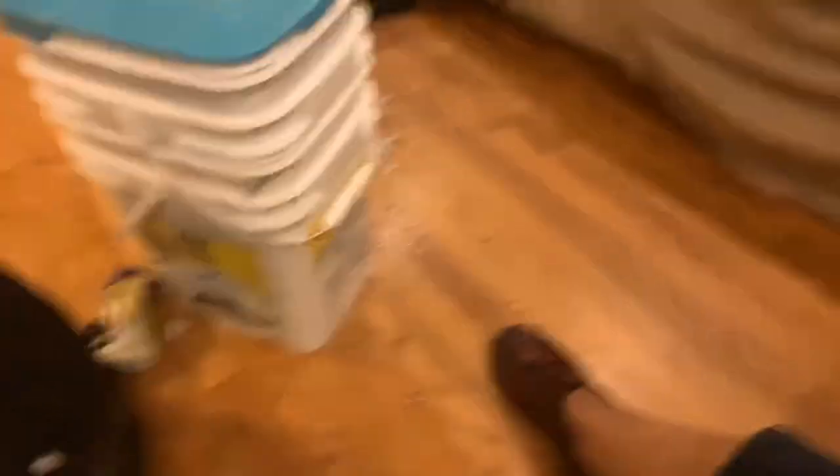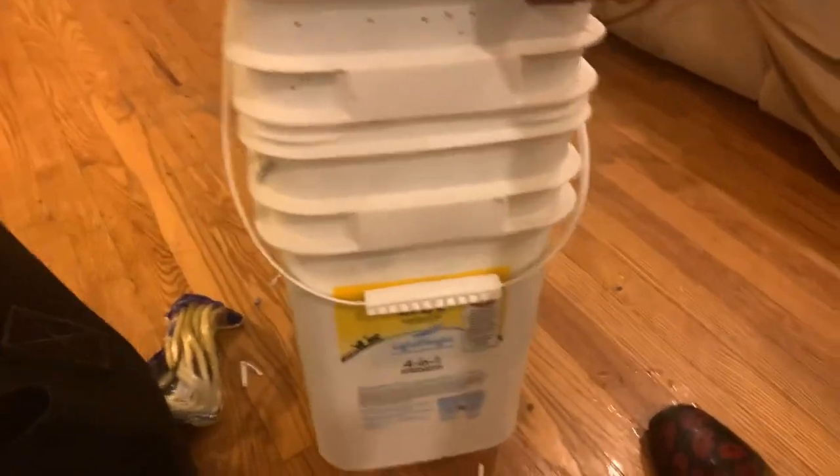And there is my worm bed. It's pretty easy — very easy, actually. Hey y'all, subscribe! I'll keep you updated on my worm bin. Leave a comment, ask some questions, be kind, be nice, and be good. Okay, bye!